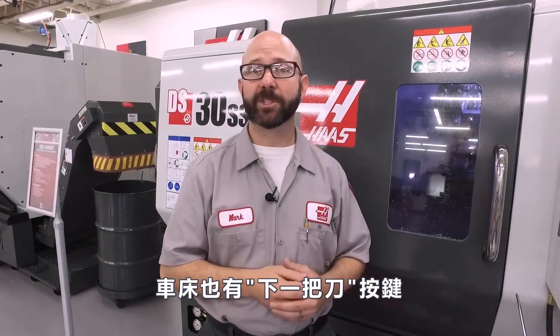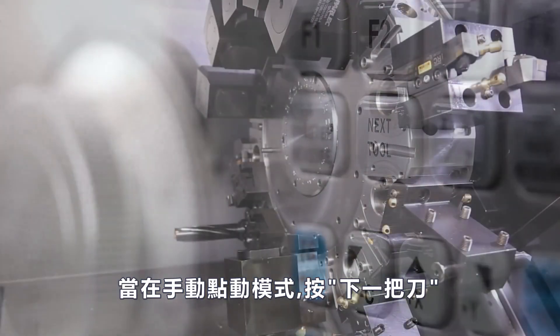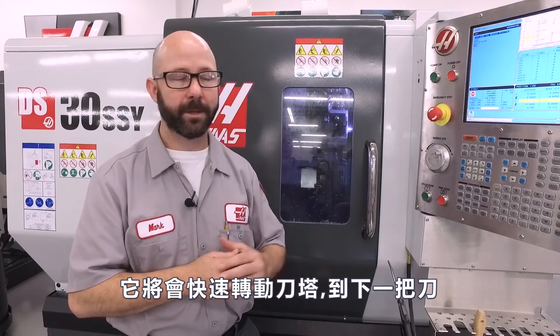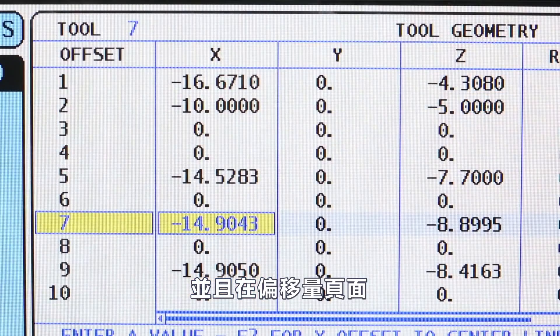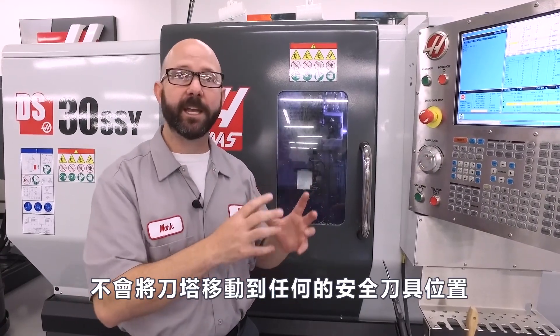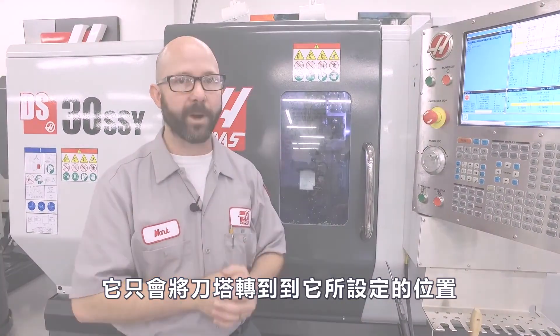Now our lathes have a next tool function as well. If you press the next tool key while in hand jog mode on a lathe, it's going to immediately index the turret to the next tool and highlight that tool offset on the tool offset page. Now remember, pressing next tool on a lathe is not going to move the turret to any kind of safe tool position. It's just going to index the turret right where it's at.